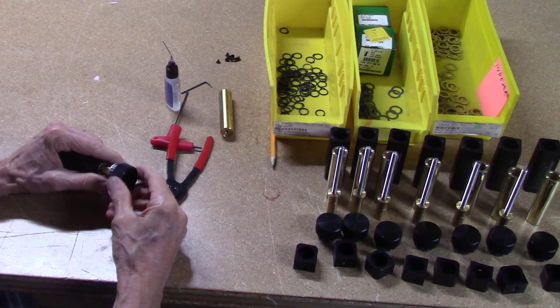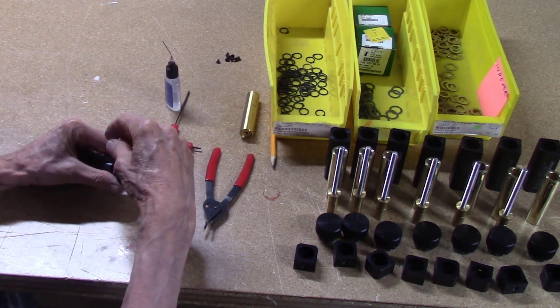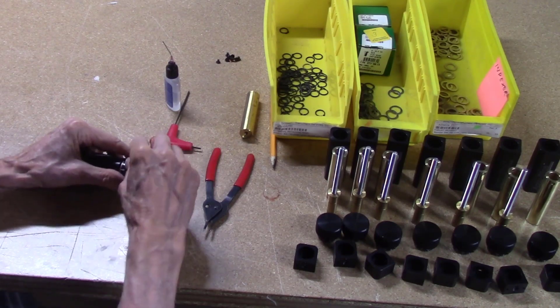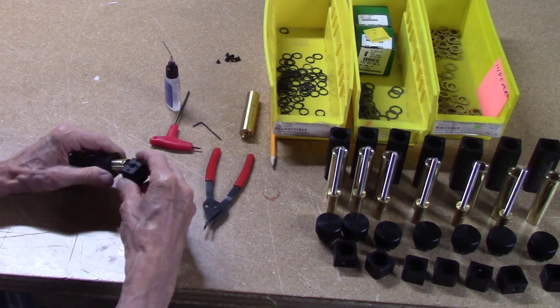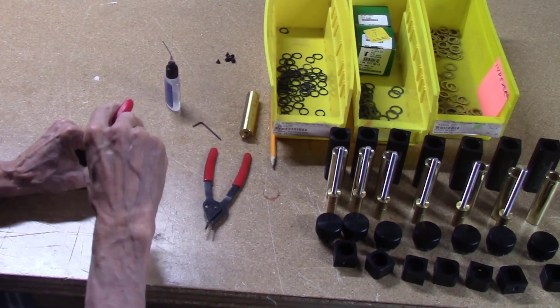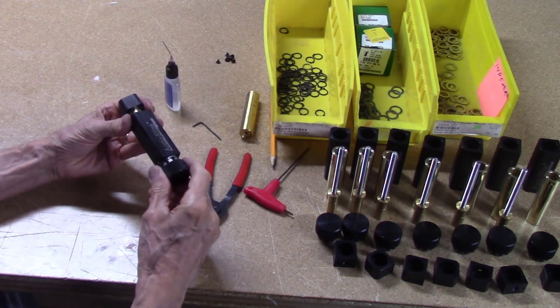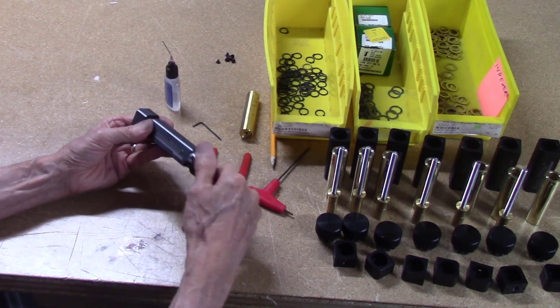The index knob, which has 1,000-inch calibration marks, is then attached to the brass bearing and secured in place with a small set screw. The end block is then attached to the opposite end of the assembly and held in place with a small flat head screw. And that completes the assembly of the AccuSlice Index assembly.